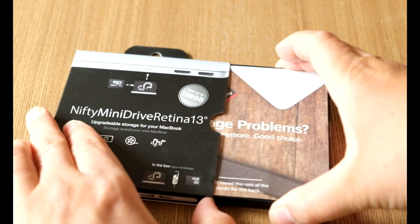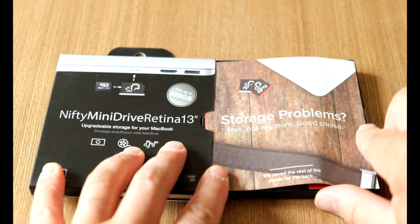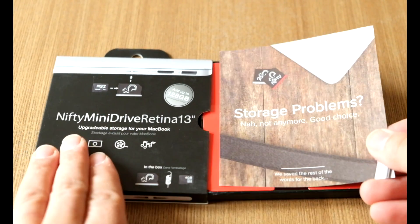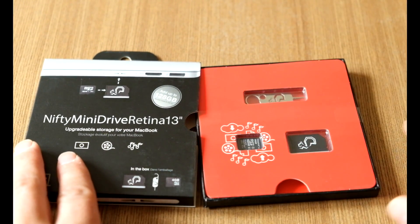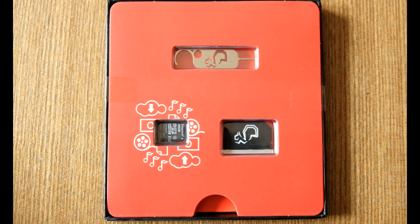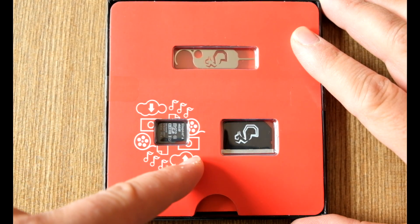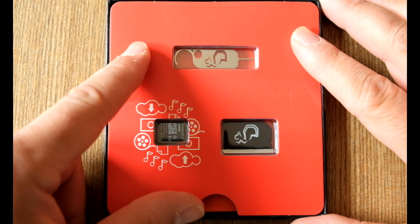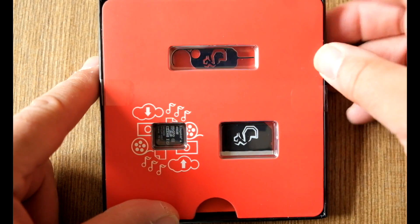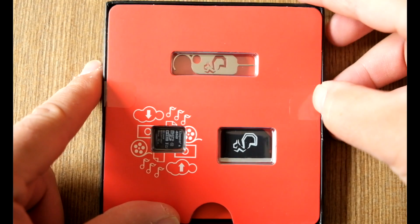This is the box. When you unbox it, you will see that it comes with some little paper but it's pretty straightforward, so there are no actual instructions apart from at the back. Inside you will find the Nifty Drive which sticks into the SD slot, the micro SD which fits inside the Nifty Drive, and a little clip which allows you to take the Nifty Drive off when you need to.